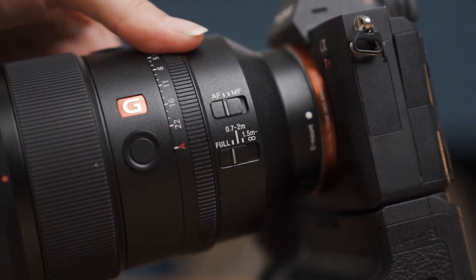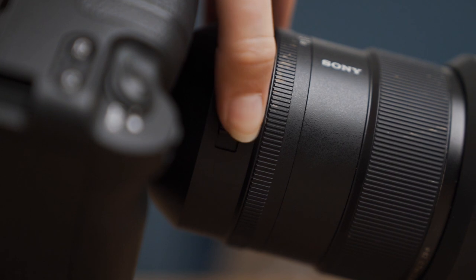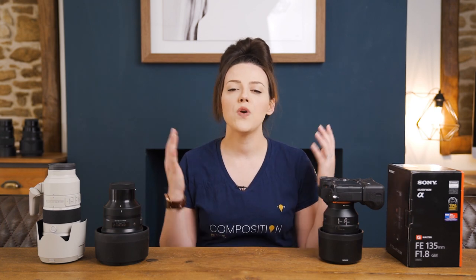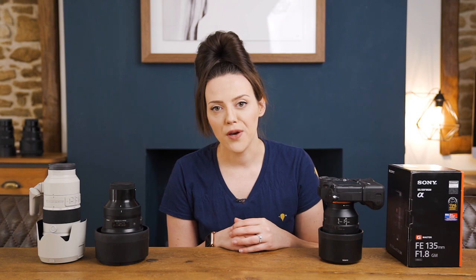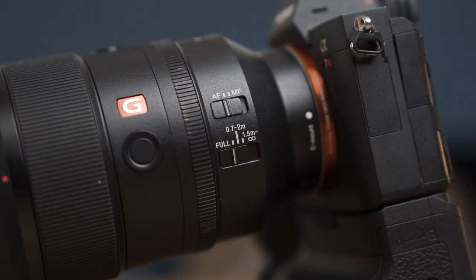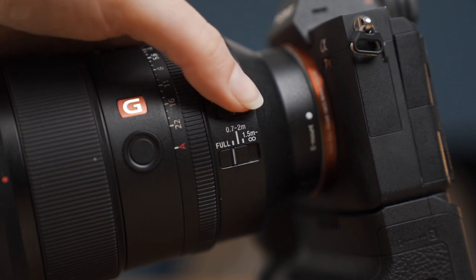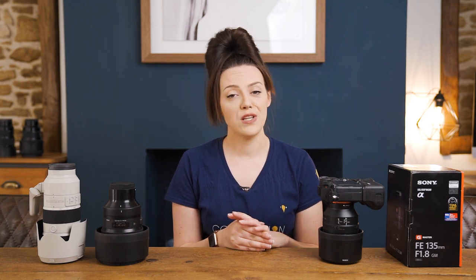The lens has an aperture ring, which if you're not used to it can take a little getting used to. I found myself accidentally flicking it to f22, which had massive ramifications for my exposure — but once you're aware of it, you just flick it back and off you go. There are also focus lock buttons, which I don't personally use, and an AF/MF switch with a focus range selector — just the normal things you'd find on a lens.